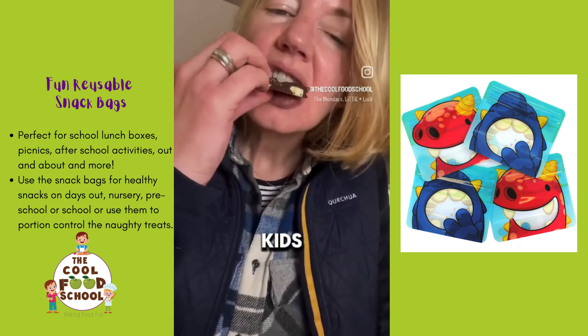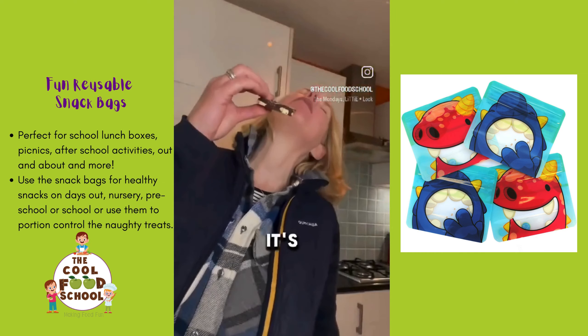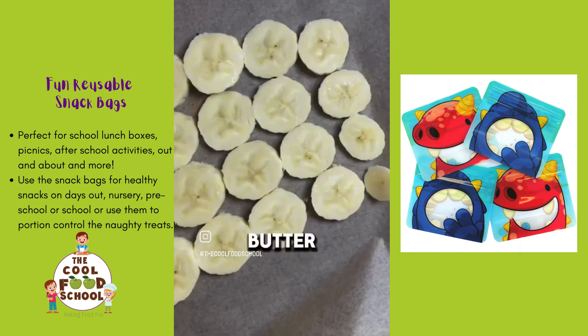Here's a really simple recipe your kids will love making — and as you can see, I loved eating it. It's really simple. All you need are these ingredients: bananas, chocolate or peanut butter, and chia seeds.